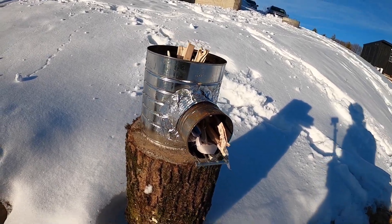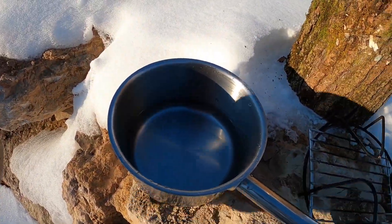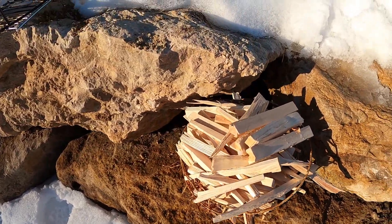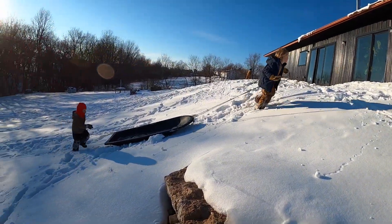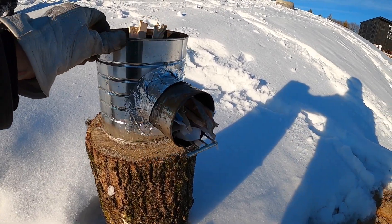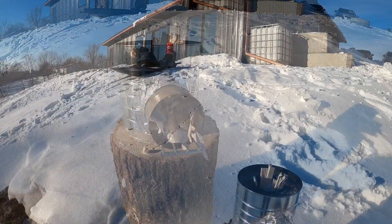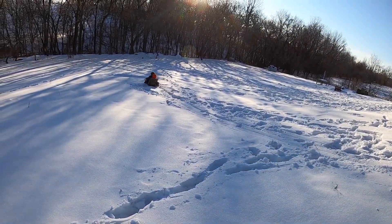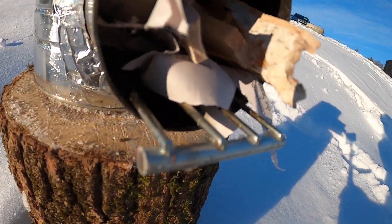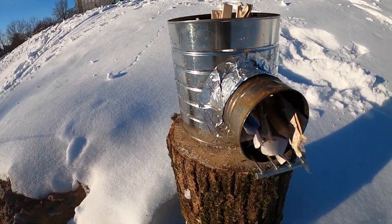I've got the rocket stove here, we're going to test it out. I've got a pot of water — we're going to see if we can boil it. I've got my sticks. Rocket stoves are really good for just these smaller pieces of wood. We've got it up on this log, we've got a slight breeze coming through, and it's good when you can turn that rocket stove into the breeze to get some oxygen in there.